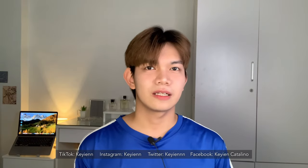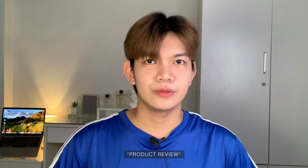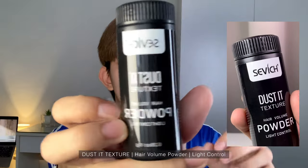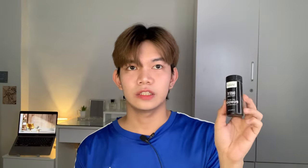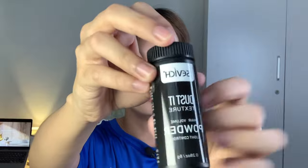Hey guys, Ken here, welcome back again to my channel. For today's video I will be doing a product review — this is a hair volume powder from Cevich, actually from TikTok Shop from my TikTok affiliate. I decided to create an honest review about this product: texture powder, light control. By the way, this is not sponsored. I've actually wanted to try this hair volume powder for a while, so I will be using this for the second time. The packaging looks normal — it's plastic.